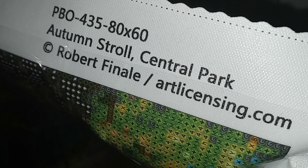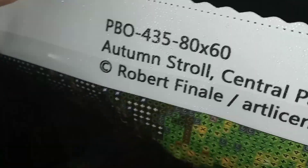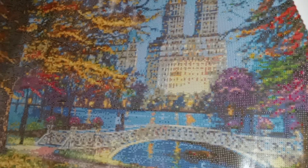On the right side we have the item number, the name of the image, the artist, and the company where they got the image from. This canvas is not soft but it's thick, it has scalloped edges, it's sturdy. And it's sparkling — I don't know if you can see it but it is sparkly. This is a beautiful image.